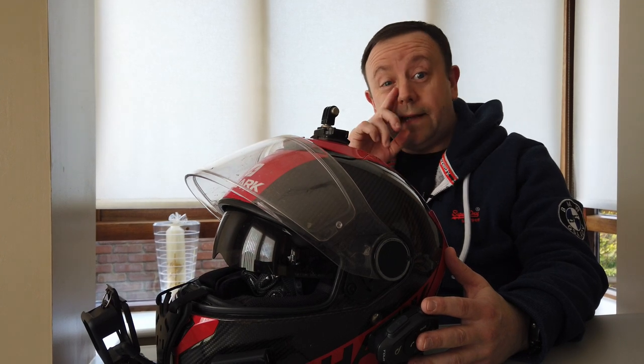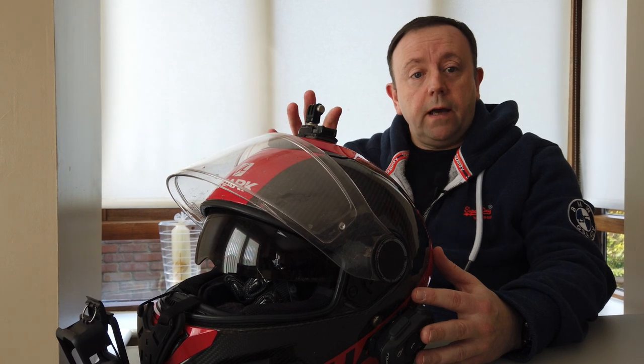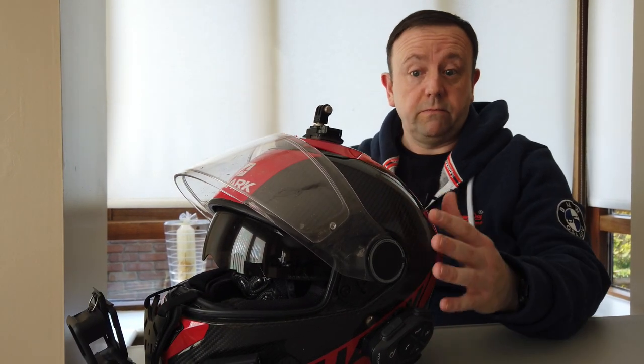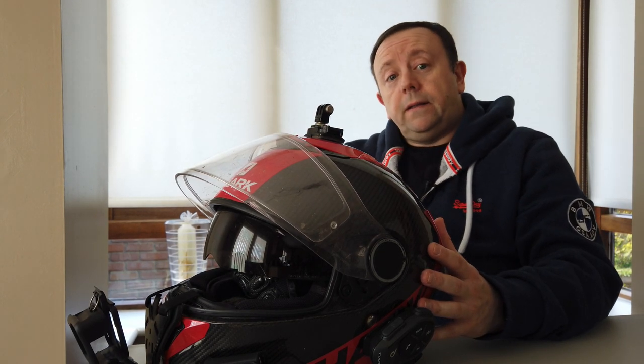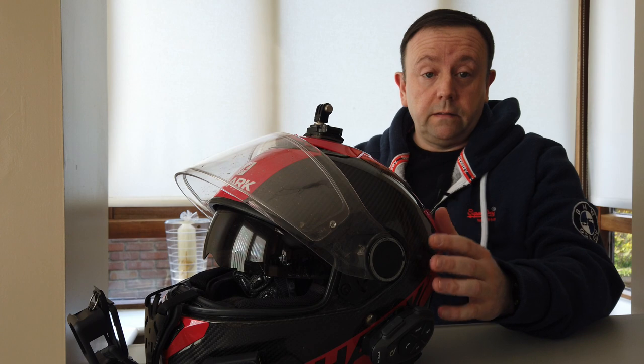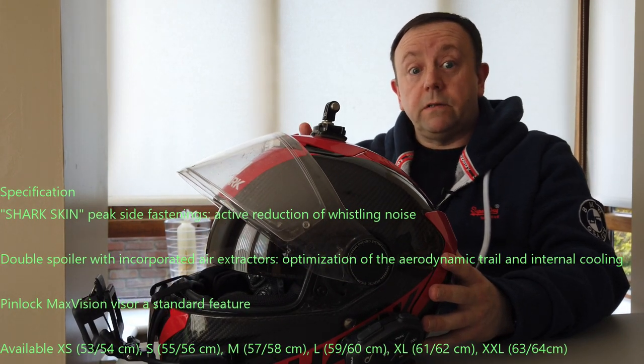This is my helmet, the Shark Carbon Spartan. As you can see, it's red and has this carbon effect on it. The reason I picked this helmet primarily was one, I think it looks great, but it also had all the other features that I was looking for in a helmet.